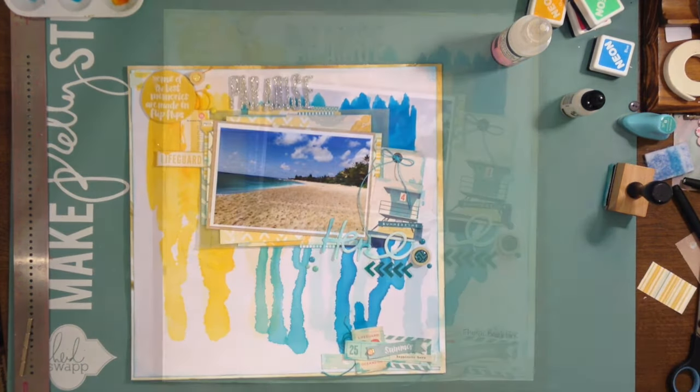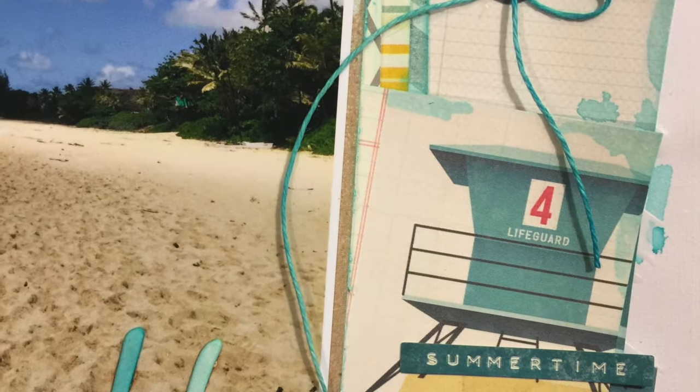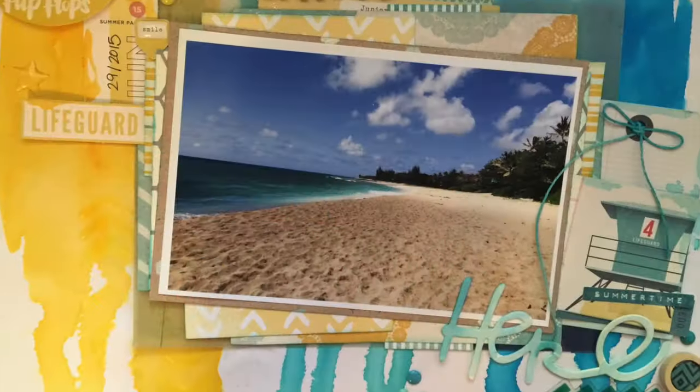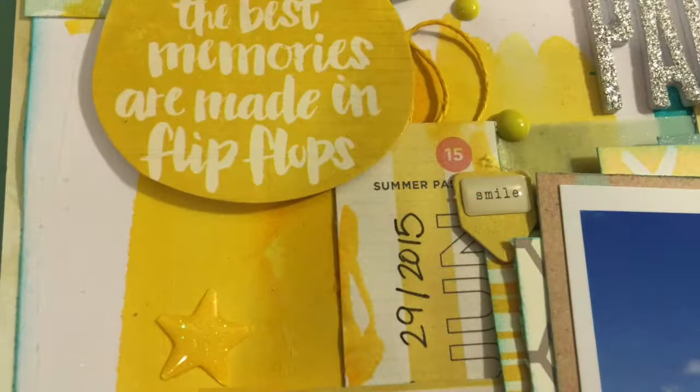So here's the end! I can't believe it. I hope you guys enjoyed this series — let me know what you think. If you have any ideas for inspiration on how to pick scraps out, I'm going to be doing more of these. Talk to you guys later, have a great week, bye!